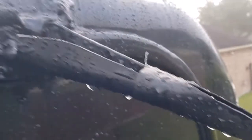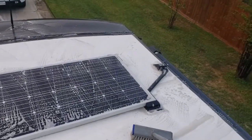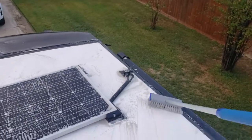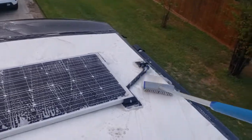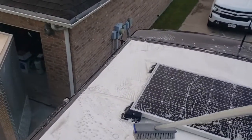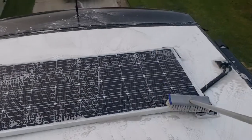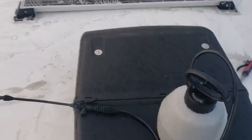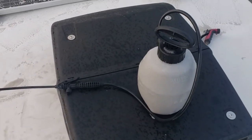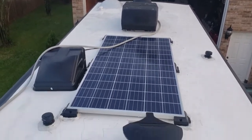Now I'm washing the roof — getting all this dirt buildup off. I just use soap and water, nothing too strong. I scrub around the panels and give the solar panels a good scrubbing. I use a pump-up sprayer with soap and water in it. You can see the other panel in the back — just keep everything getting a good scrubbing.